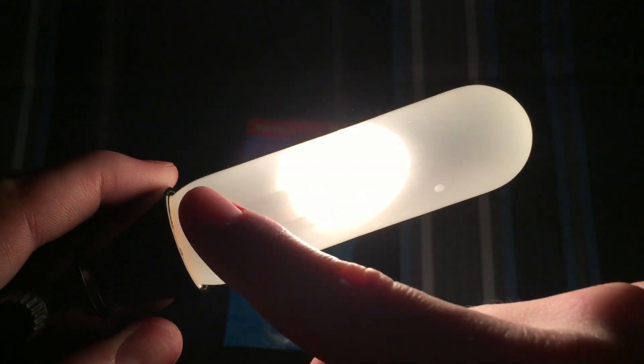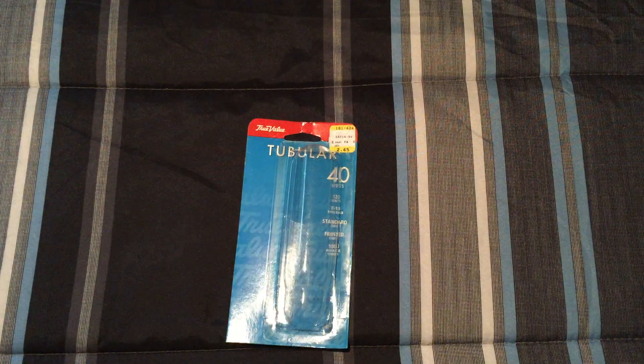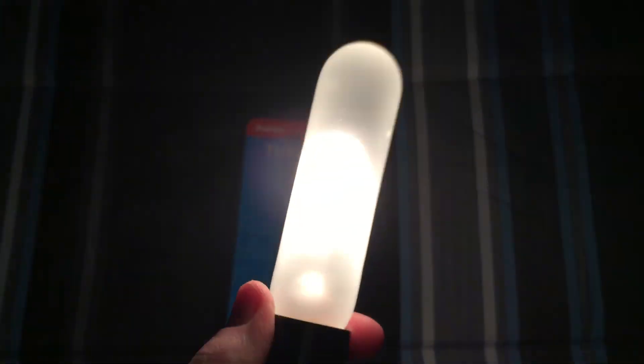It doesn't go the whole length of the bulb, just turns around there. But it works well. You can see it lighting up this area — does a pretty good job. Nice little 40 watt tubular bulb. Works well.